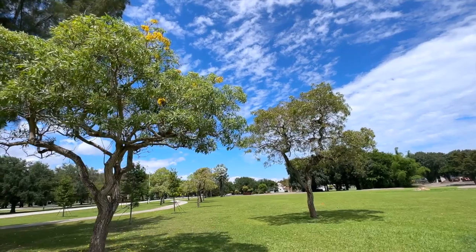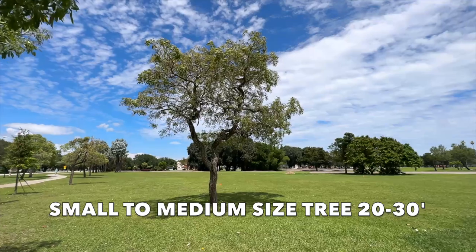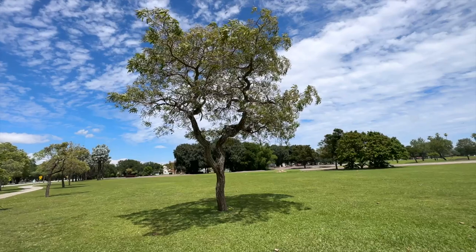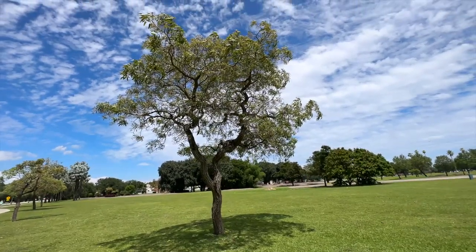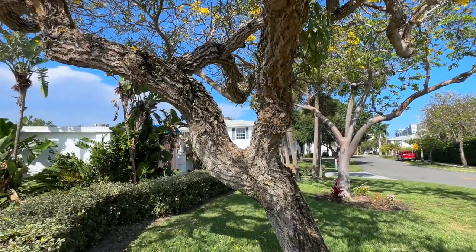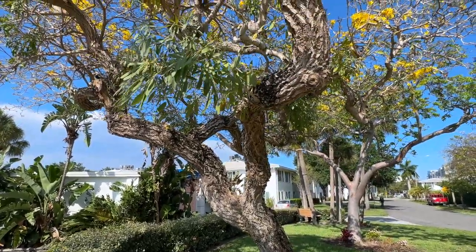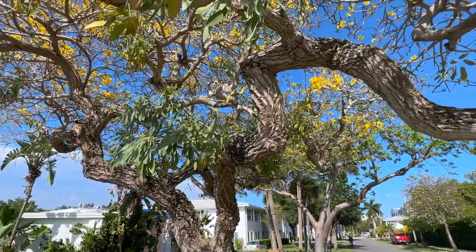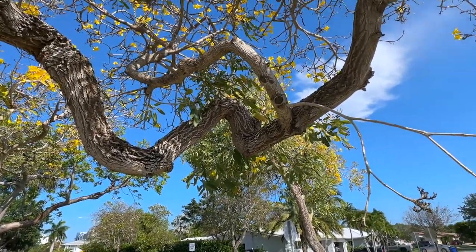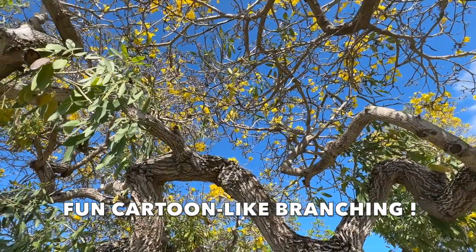She's native to South America and she'll get to about 20-30 feet tall, to about 25 feet wide. She can get a little bit taller, but she's normally in that range. And one thing that's really wild about this tree is that she has this very funky growth habit. Her branching will wiggle through the tree. It's pretty much amazing to see these trees up close — look at this branching. They're just twisting and turning. Some of this is caused by storm events, but many times the trees will just grow this way.